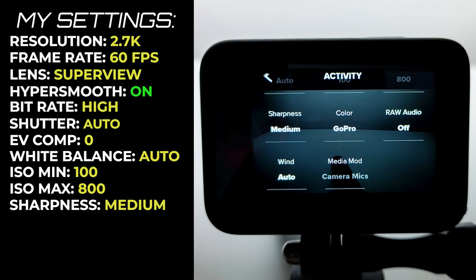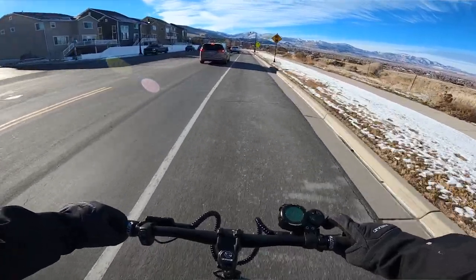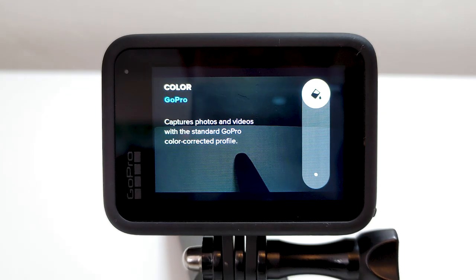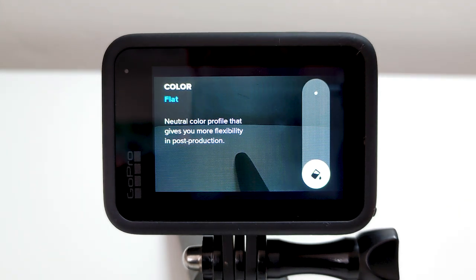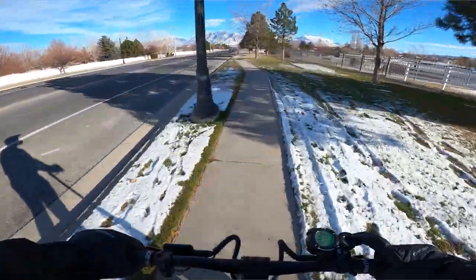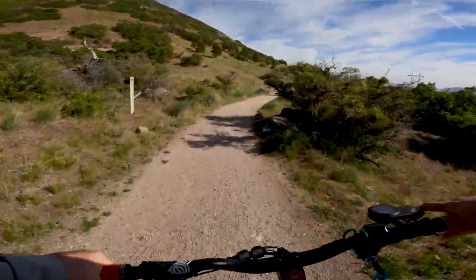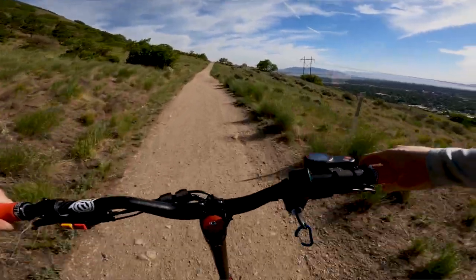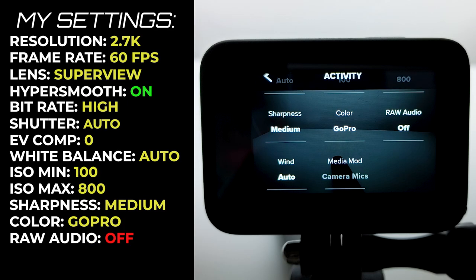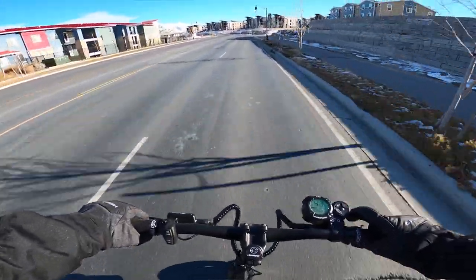I like the sharpness at medium as it's a good balance of picking up far off details without them looking too grainy or blurry. When I'm feeling lazy I set the color to GoPro, but if I want more control over the coloring I set it to flat and color the footage in my editor after. GoPro color is very vivid, which is great for most riding settings, but sometimes the colors are almost too vivid and the scenery looks unreal — I should have shot in flat and colored it in post. Raw audio is something I haven't really tried but will look into for more control and clarity.